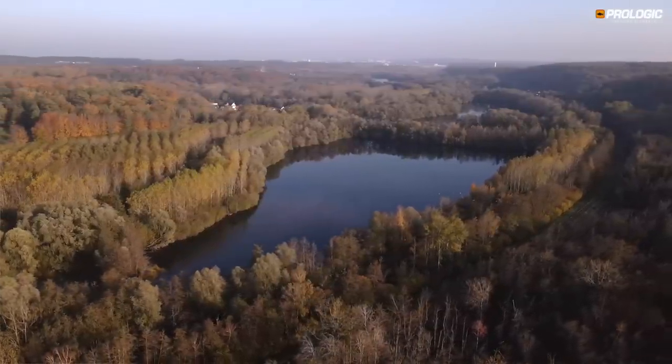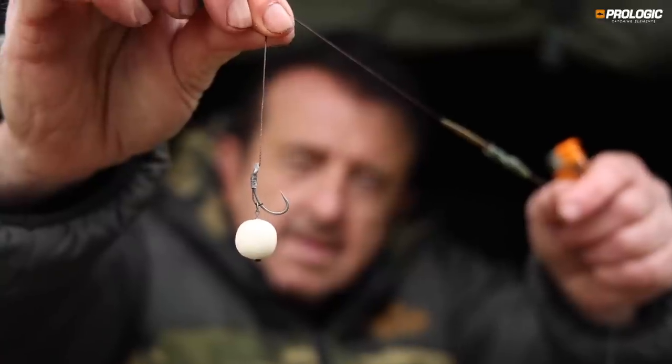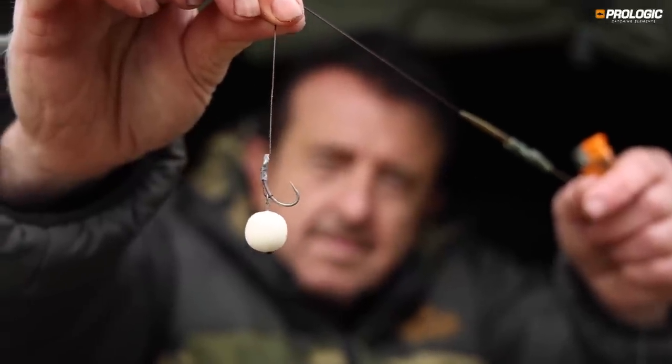I did some tests some years ago and I cast across a syndicate lake I was in. I wanted to see how far into the silt the rigs went. So I cast some conventional zip lengths across — I had a 7-inch hook length, one of about 10 inches, and one of 12 inches with a white pop-up on. I had shock leaders on, so I banged them right across the lake into about 4 feet of water, which isn't unusual if you're fishing to a tree line.